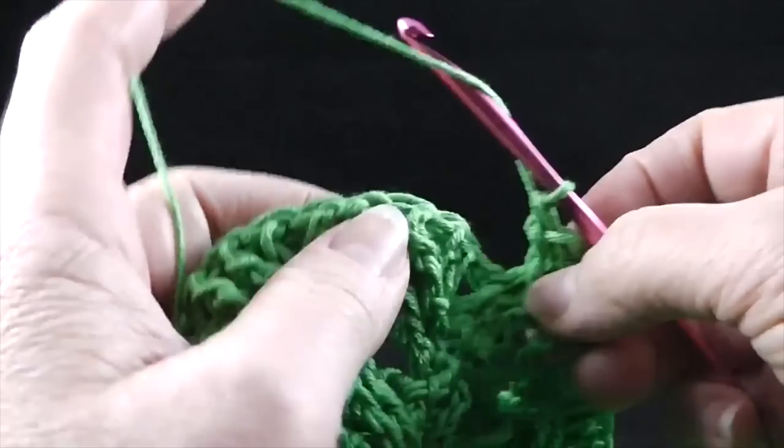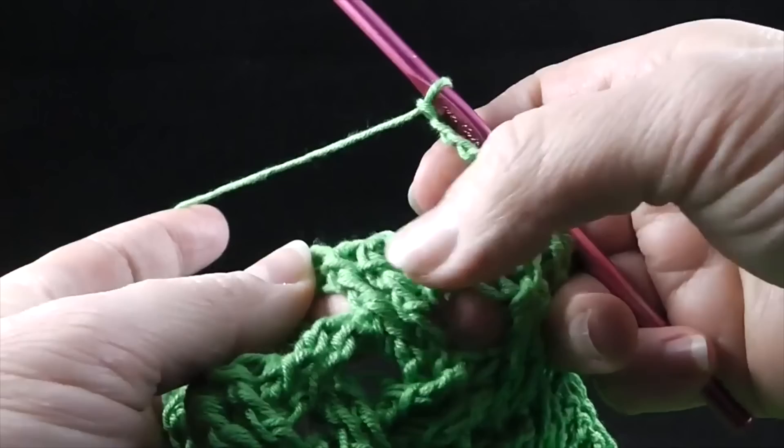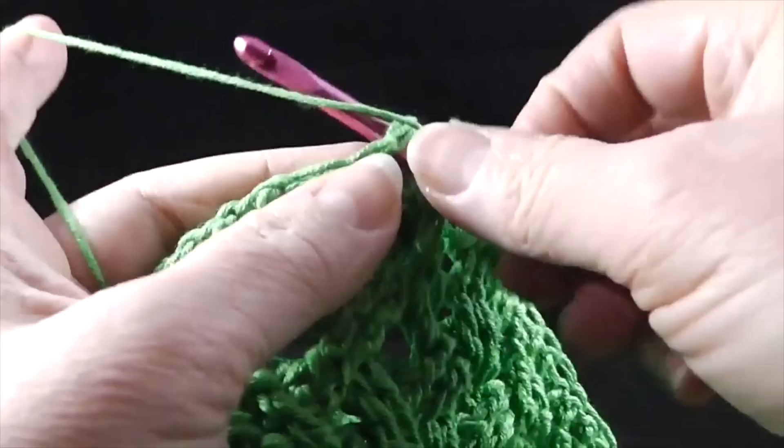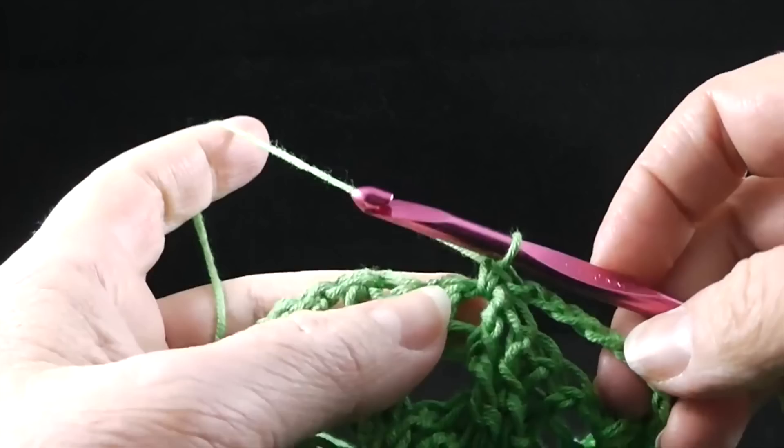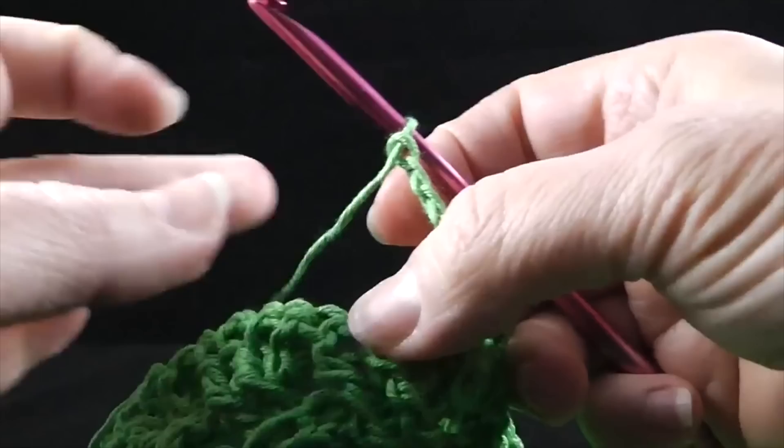Now we're going to chain five, skip the next four stitches — which is the next crossed section — and we're going to single crochet in between that last stitch that we just skipped and the next stitch. After that, we're going to chain five, skip the next four stitches, and then skip two more stitches so that we can form another cable. So we actually skip a total of six stitches when we go to do this — the pattern has us skip four and then skip two more, it's basically the same thing, just makes it a little easier to write the repeat.